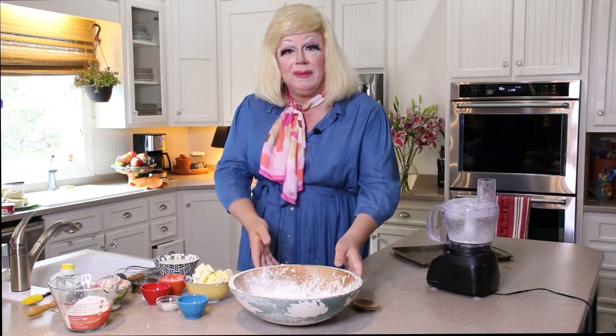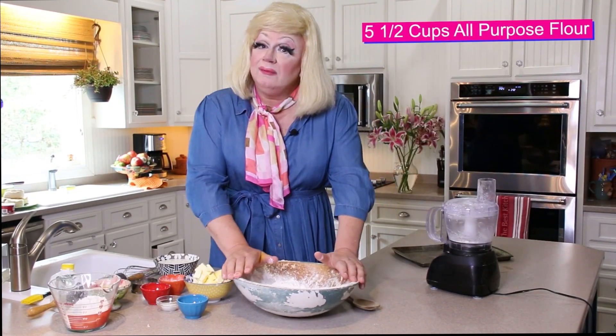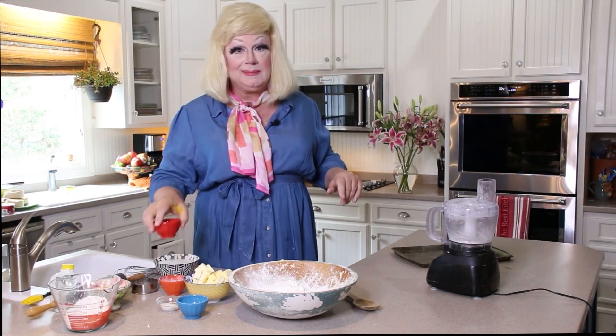Next, we are going to make some flaky biscuits, dragzilla style. First, we're going to start out with five and a half cups of all-purpose flour. That means it's for every purpose — that's what all-purpose means. I use it for everything. I put it under my arms, I use it for talc. I get out of the shower and I douse a little flour all over myself. Then next we're going to add one and a half teaspoons of sugar.